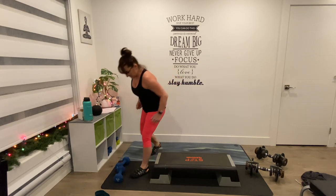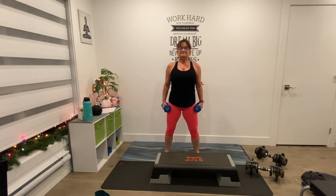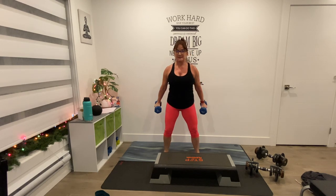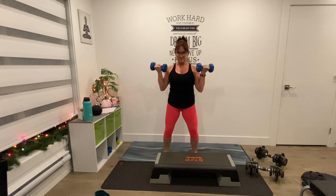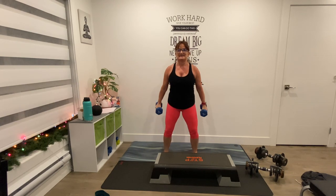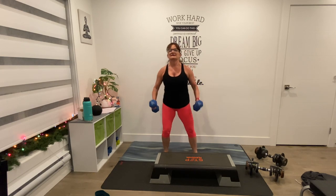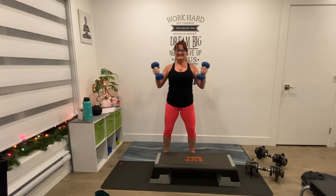Before we get to the other side, I'm going to do a bicep curl — regular bicep curl, right in front. Shoulders back, chest lifted. We curl — up and down, up and down. 3, 4, 5, 6, 7, 8, 9, 10, keep going — 5, 4, 3, 2, and one.